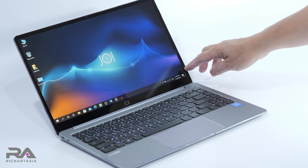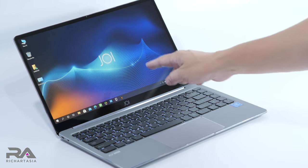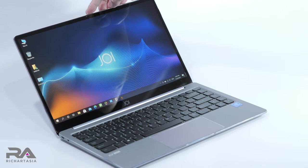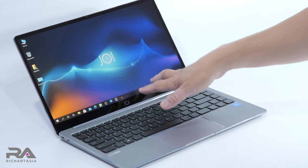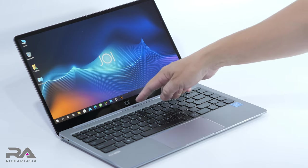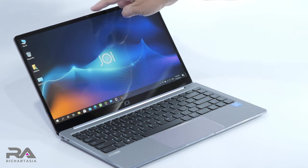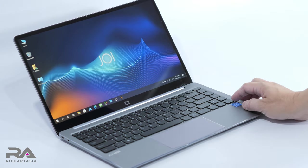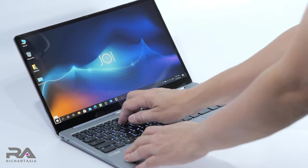We're looking at a 14-inch Full HD IPS screen — 1920 by 1080p. There's a one-megapixel camera right on the top, which is great for working from home or studying. The Joy logo is at the bottom and the camera is on top, so it's not pointing at your nostrils. It's a full metal chassis.